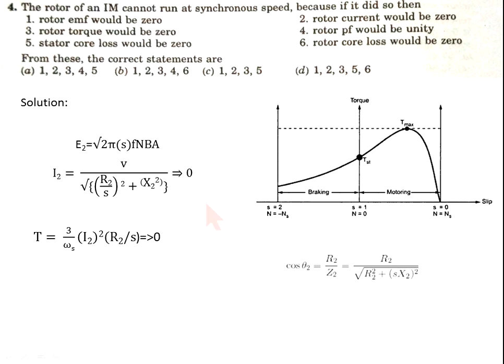Now regarding stator and rotor core losses: the rotor frequency is sf, which is 0 when slip is 0, so rotor core losses would be 0. However, stator core losses cannot be 0 because in the stator we continuously supply frequency f — not sf — so slip being 0 does not make stator frequency 0. Therefore stator core losses cannot be 0. The correct options are 1, 2, 3, 4, and 6 — option P is correct.